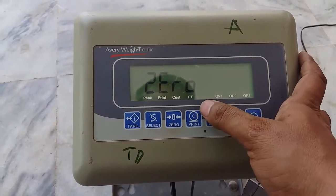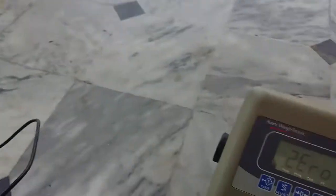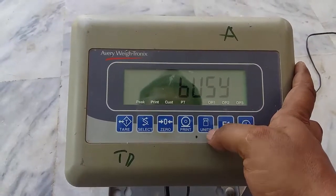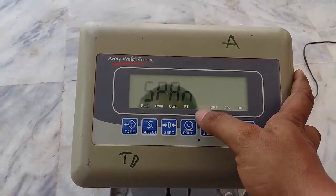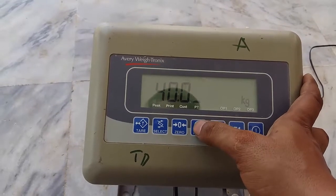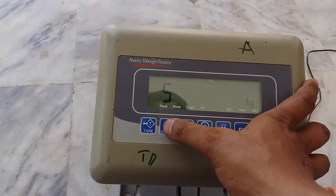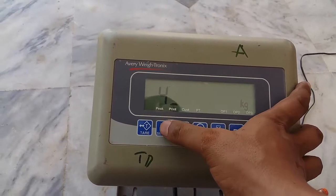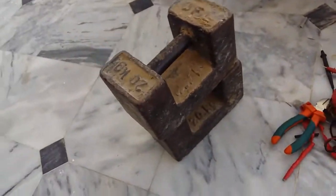Show 0, No Load on the Platform. Press Print, show 0. F1 - Unit. Show Pen, print unit and select key to write pen weight. Unit Proof - select key to set room weight, 40KG. No 40KG load on the platform.